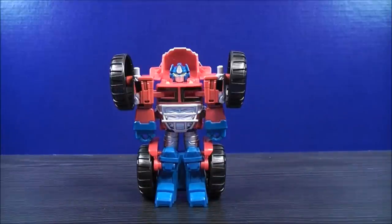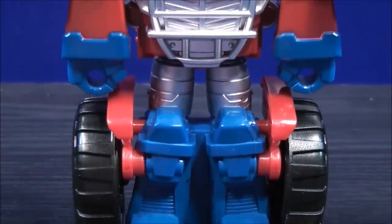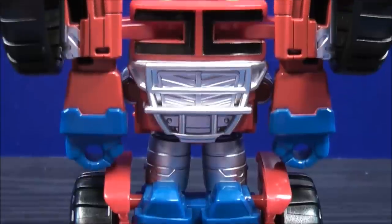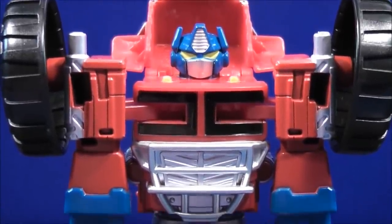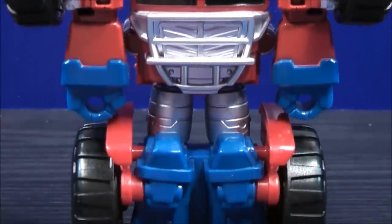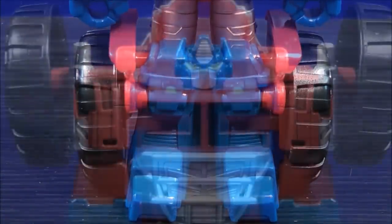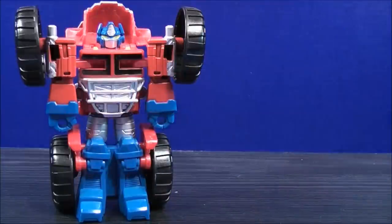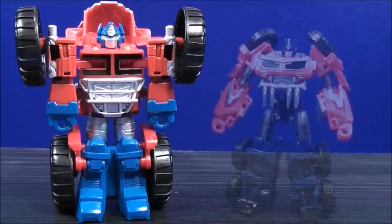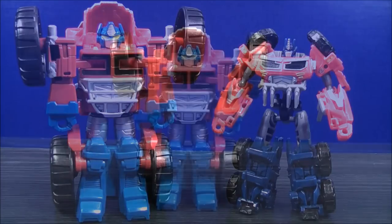Let's have a closer look at the figure and his details. Up close head shot. Now for a size comparison in robot mode, here we have Transformers Rescue Bot Optimus Prime, and here we have Transformers Beast Hunters Cyberverse Optimus Prime.